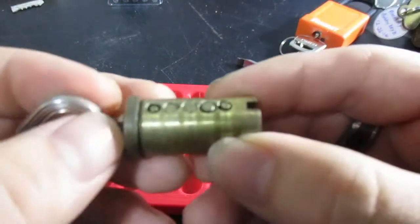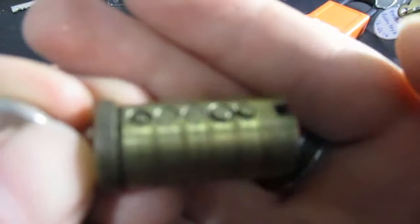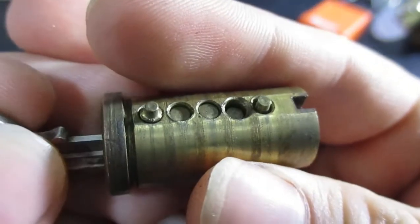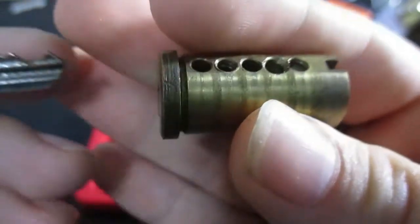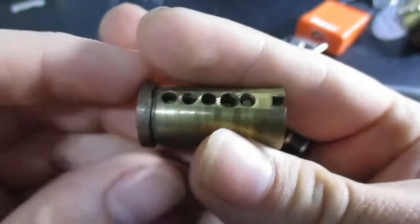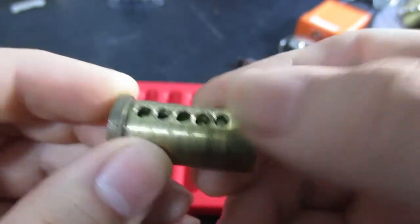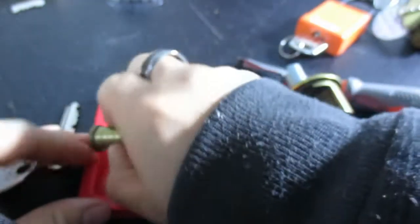So we got five pins here. Looking nasty already — everything is well below the shear line, with the exception of five, which is getting kind of close. Looking like an over-set trap.